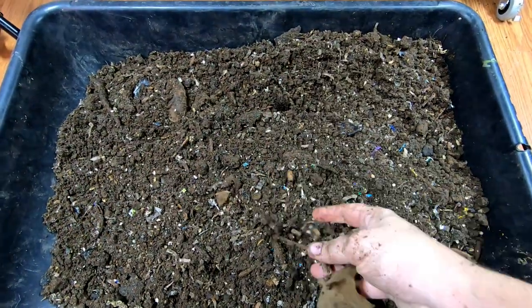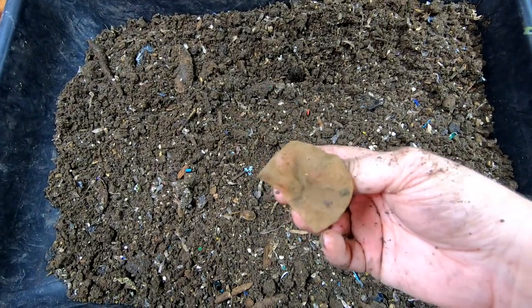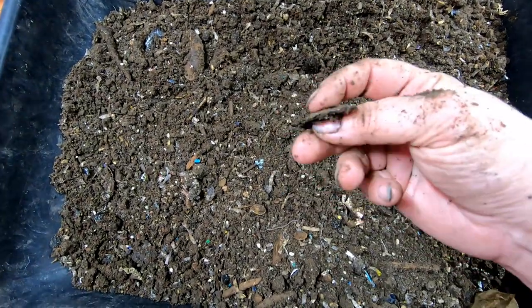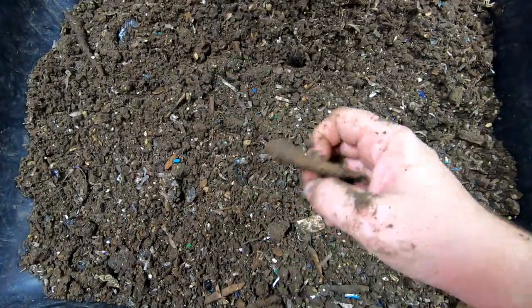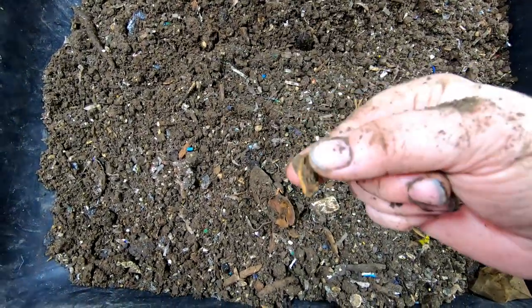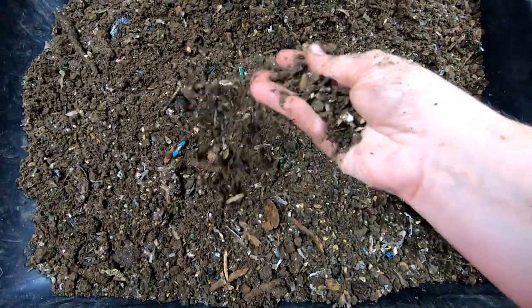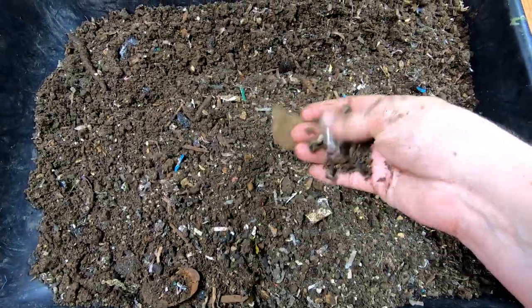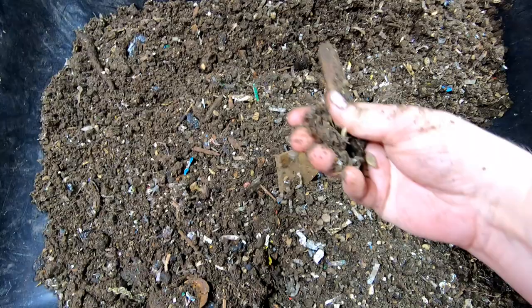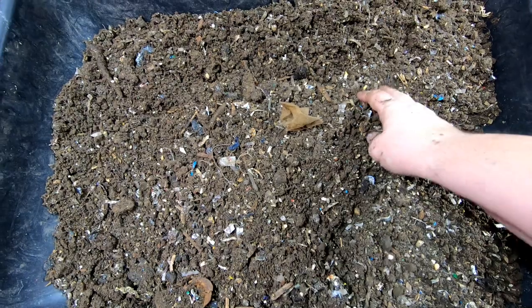Here we are with the harvest, and it does look better. I'm going to get rid of some of these tea bags. But there are things like avocado shell, mango pits, and pumpkin seeds that just take longer than the three or four months it takes for them to get to the bottom of the bin. So I'm going to have to sit here and play with this a little bit and break it up.